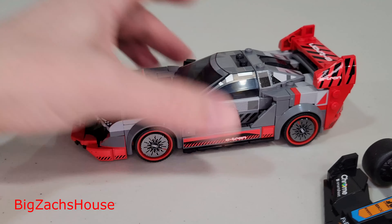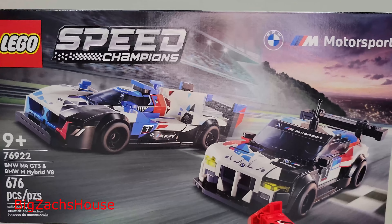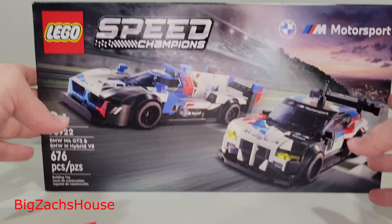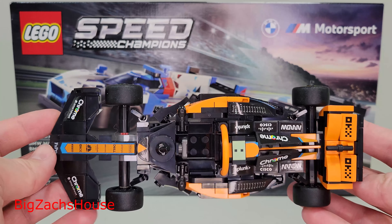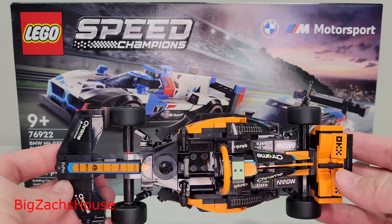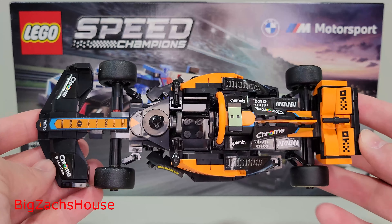Stay tuned because I already have reviews of the other sets on the channel. I still need to build the BMW one, and I'm really excited for that — so head on over to your LEGO store and pick this set up. I think it's really nice and it's definitely worth the $27. If you want to wait a little while to get it on sale, that's not the worst idea, but if you're a little impatient, $27 is pretty reasonable for this set. Thank you all for watching — looking forward to seeing you in the next video.